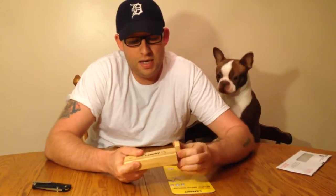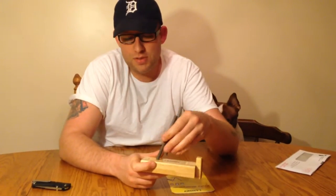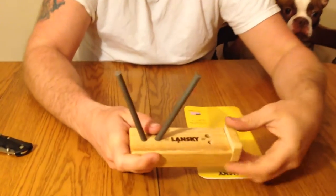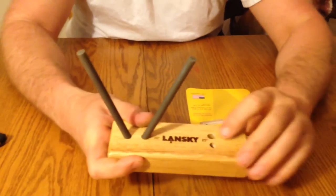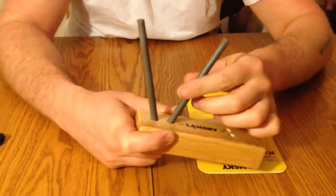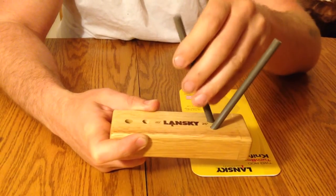This is a quick video on the Lansky knife sharpener. This is a turn box, and inside the turn box we have two ceramic rods. On the turn box we have two preset angles for touching up your knife — this is a 20 degree angle and we have a 25 degree angle.